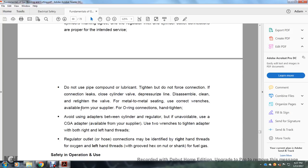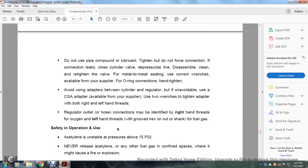Close the cylinder valve under pressure before pressurizing the line. Disassemble and clean, then re-tighten valve metal-to-metal seating using the correct wrench. For O-ring connections, hand-tighten only. Avoid adapters between cylinder and regulator; if unavoidable, use a CGA adapter. Use two wrenches for adapter types with both right and left-hand threads. A regulator outlet or hose connection may be identified by right-hand threads for oxygen and left-hand threads with grooved hexed nuts for fuel gas.